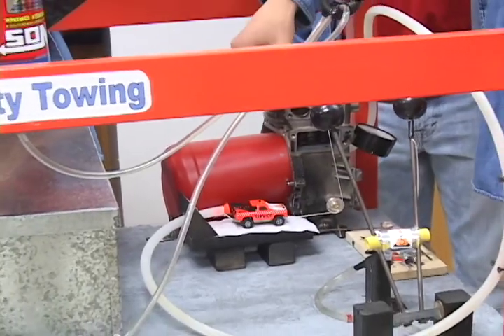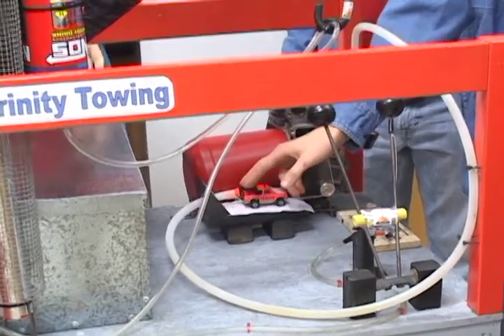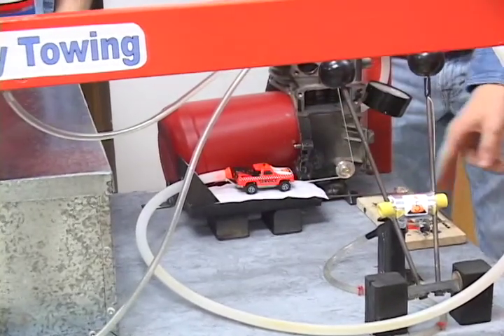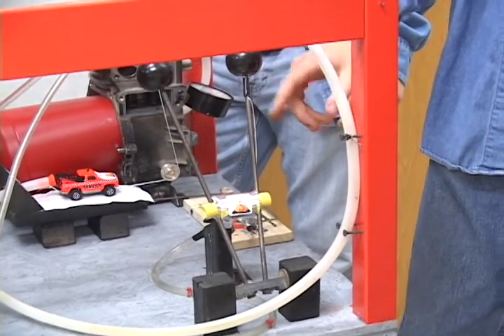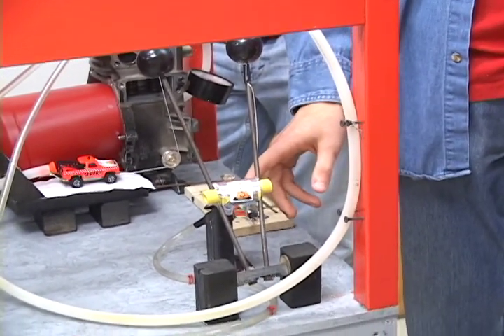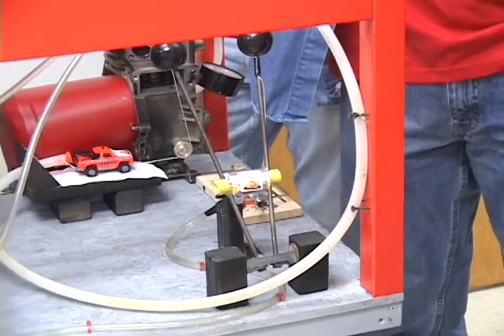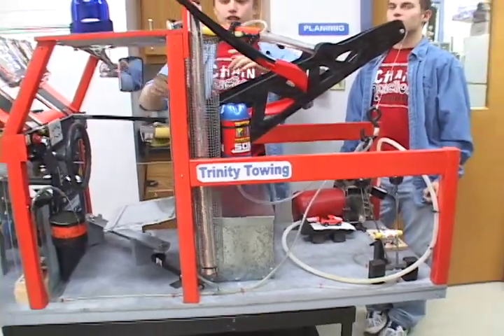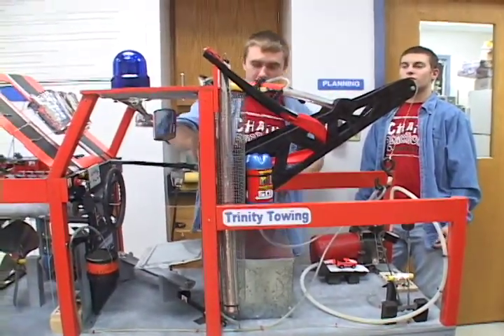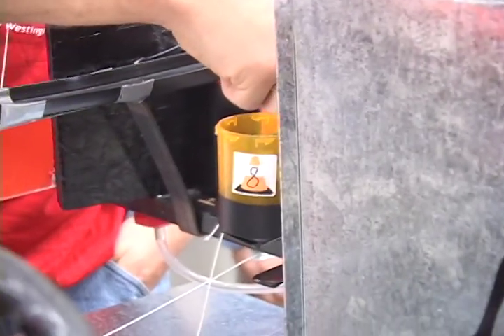When you turn the key it pulls the string out, which pulls the earplug that's blocking the air, so the air blows the little truck off on this rat trap. The rat trap pulls on the crane levers, and when it does that it crushes this hydraulic that we made out of syringes and hose, which pushes out up here and the spark plug then drops into this quote-unquote frame oil filter.